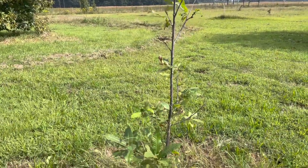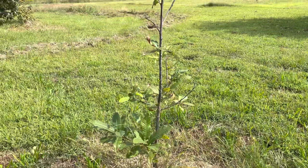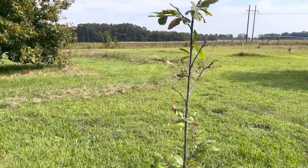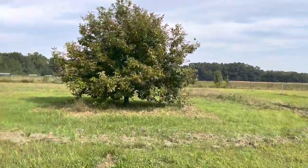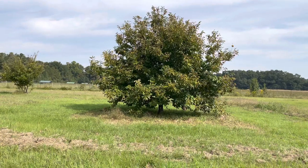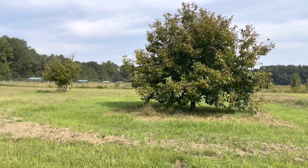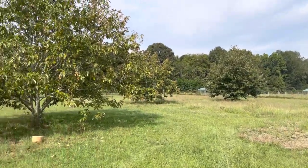We planted this one earlier this year. This is how it looks in the beginning, and this is a full-grown Chinese chestnut tree right here — fully grown, 10 years. These right here have been out here planted 10 years.